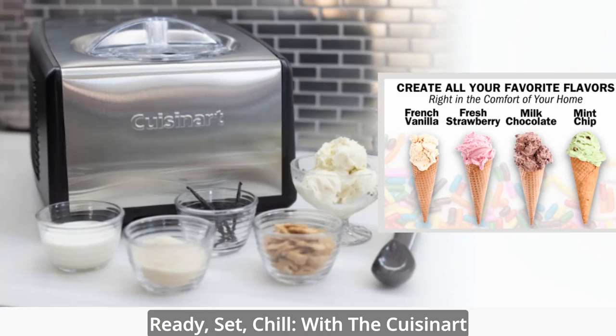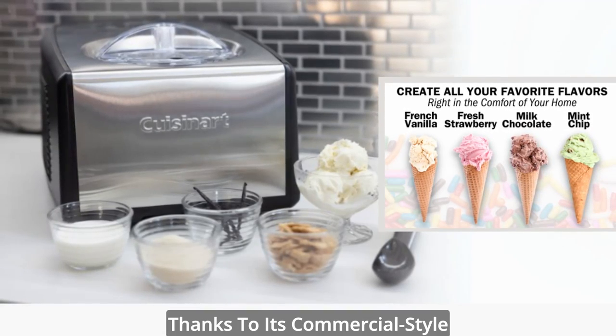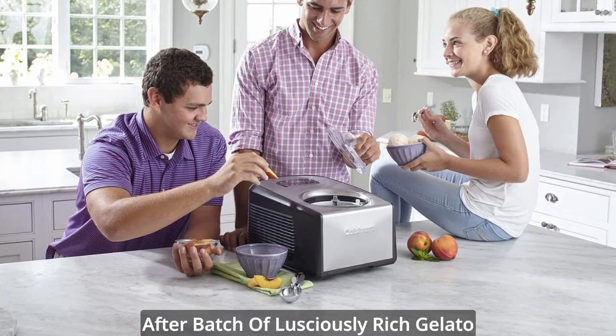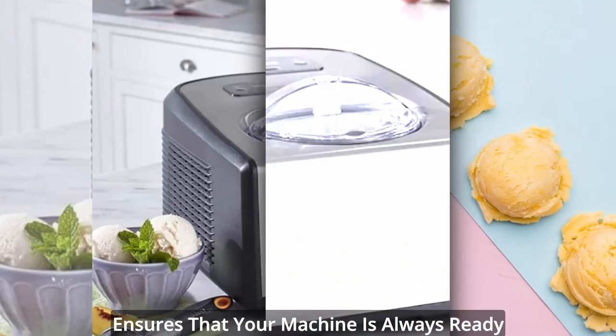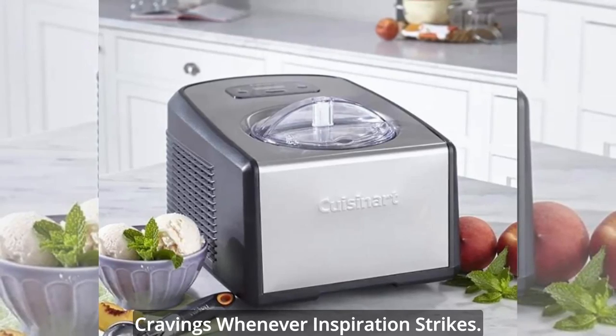Ready, set, chill. With the Cuisinart Ice Cream and Gelato Maker, waiting becomes a thing of the past. Thanks to its commercial-style compressor, you can create batch after batch of lusciously rich gelato and ice cream without any downtime. The commercial-quality compressor freezer ensures that your machine is always ready to go, allowing you to satisfy your frozen cravings whenever inspiration strikes.